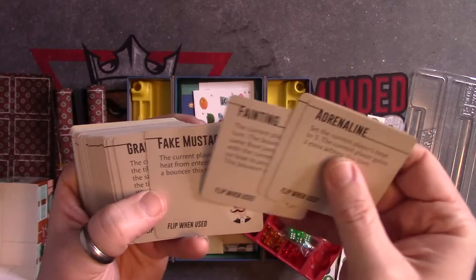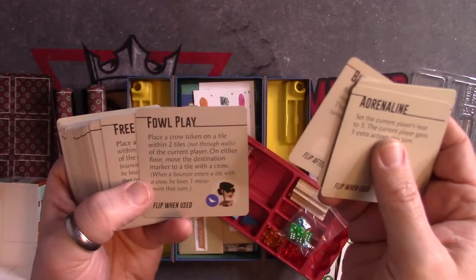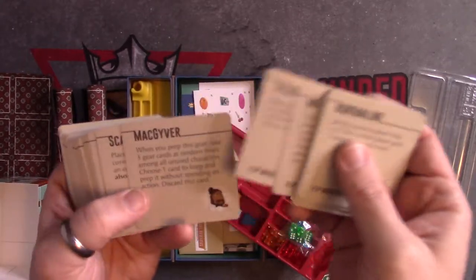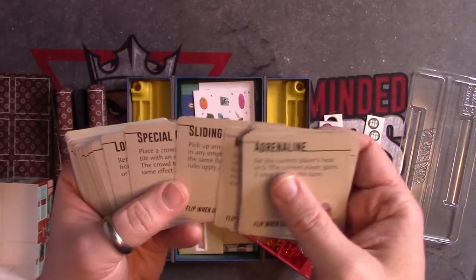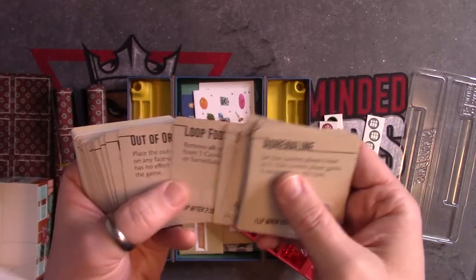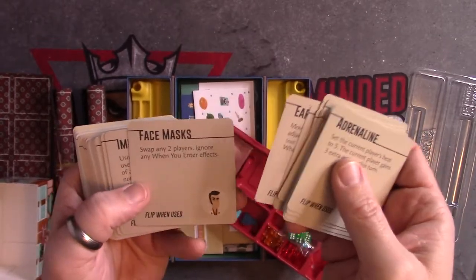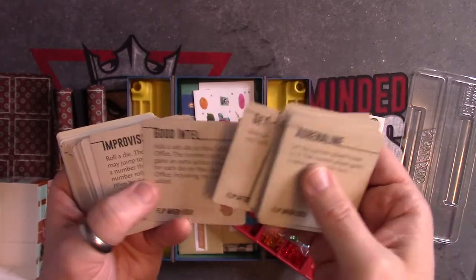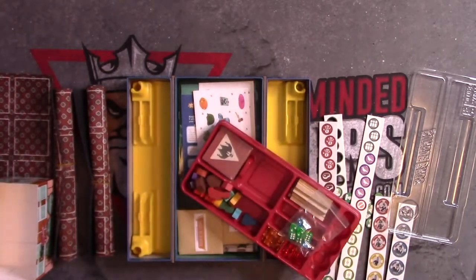The playing cards include: Adrenaline, Bingo, Fake Fainting, Fake Mustache, Grappling Hook, Zipline, Bird Tricks, Foul Play, Free Bird, Clairvoyant, Mind Tricks, Telekinesis, MacGyver, Scaffolding, Sledgehammer, Mirage, Sliding Door, Special Offer, Loop Footage, Out of Order, Radio Interference, Earpiece, Face Mask, Impersonate, Get Cracking, Good Intel, and Improvise Route — and those are the playing cards.